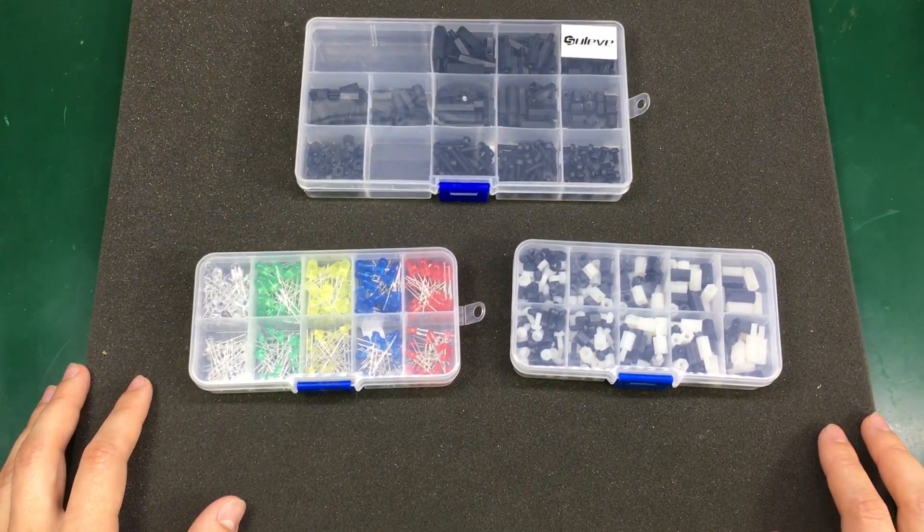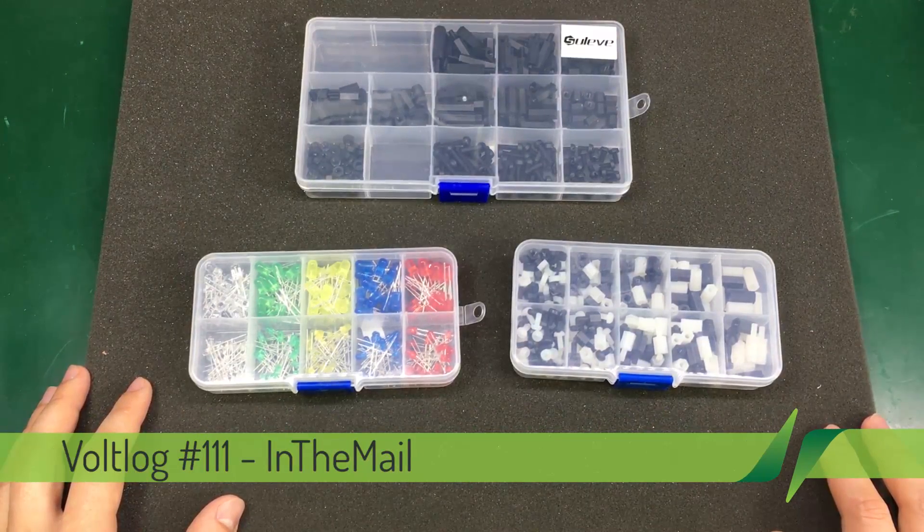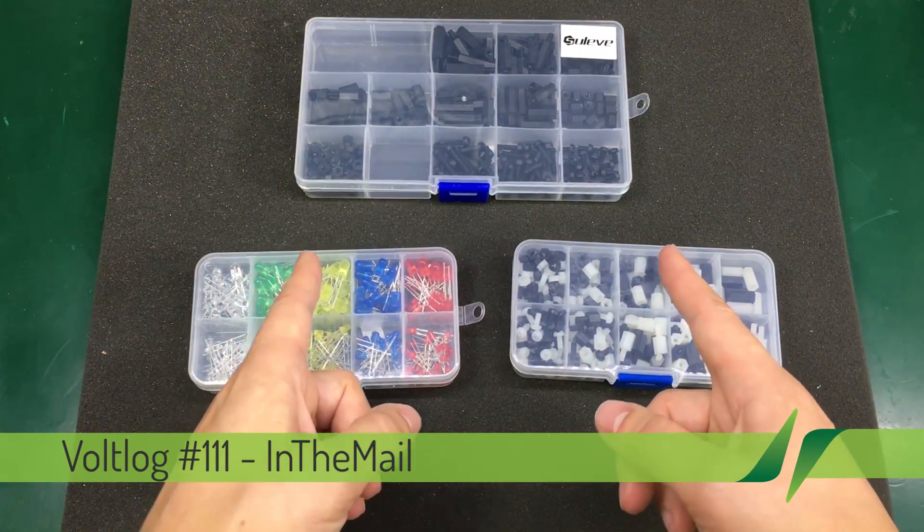Welcome to a new 'in the mail' video. It's been a while since we had one on the channel, so let's get right to it with these three kits.